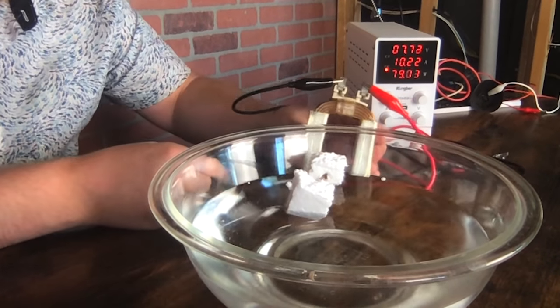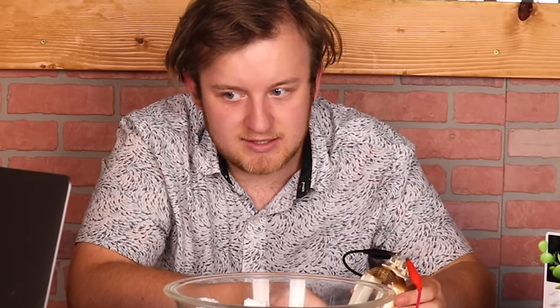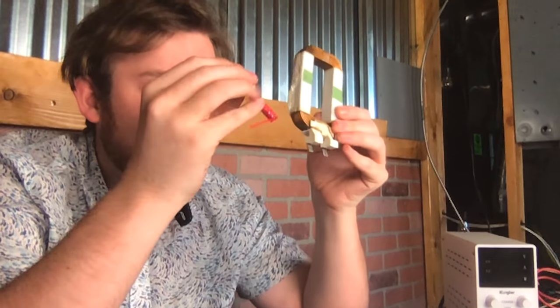If we flip it around, the screw is going to flip itself around, and — is it going to find its way back? This is getting real hot. There we go — it found its way back.